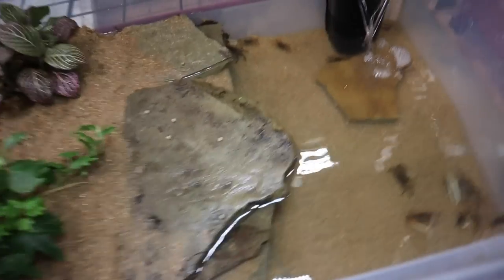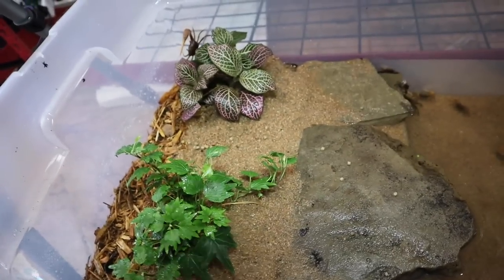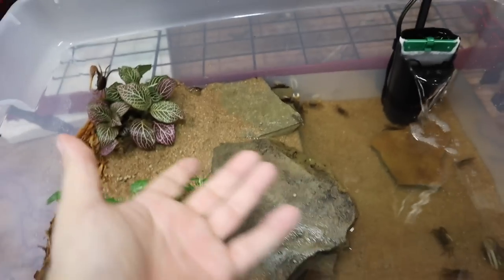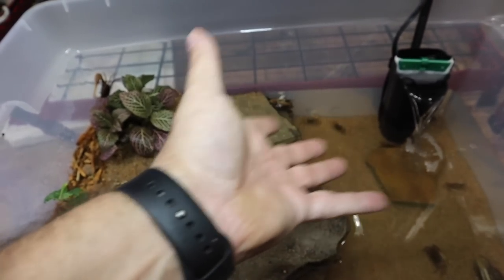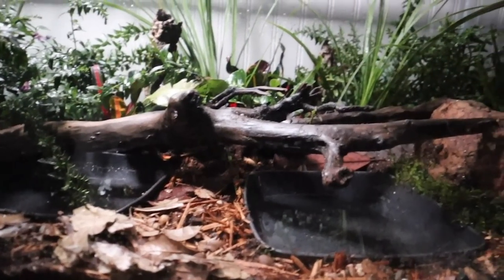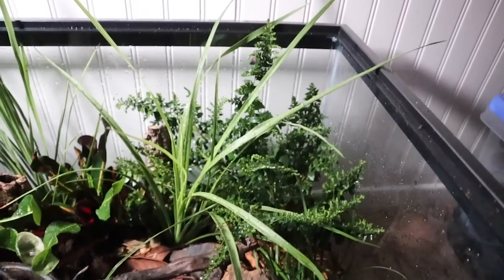Everything in here is looking fantastic — these guys are acclimated already, eating well, and everything looks good. For anybody new to the channel who came from the original fiddler crab breeding video, let me know what you think about this new enclosure. I built one almost identical to this for what I thought were vampire crabs, but unfortunately they weren't — so I had to build a brand new enclosure for these Halloween moon crabs. You can see that enclosure right here on the screen.